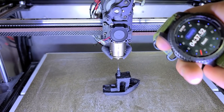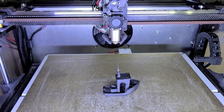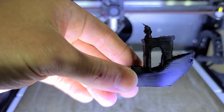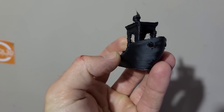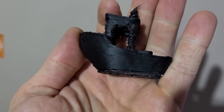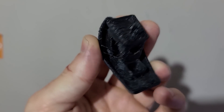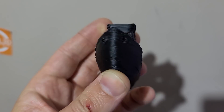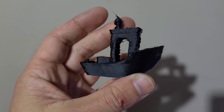435 seconds! Obviously I need more cooling because that little fan is not really good. But 435! That's a pile of melted plastic — and I can tear it right from the bed. Yep, 435. See you, Banshee!